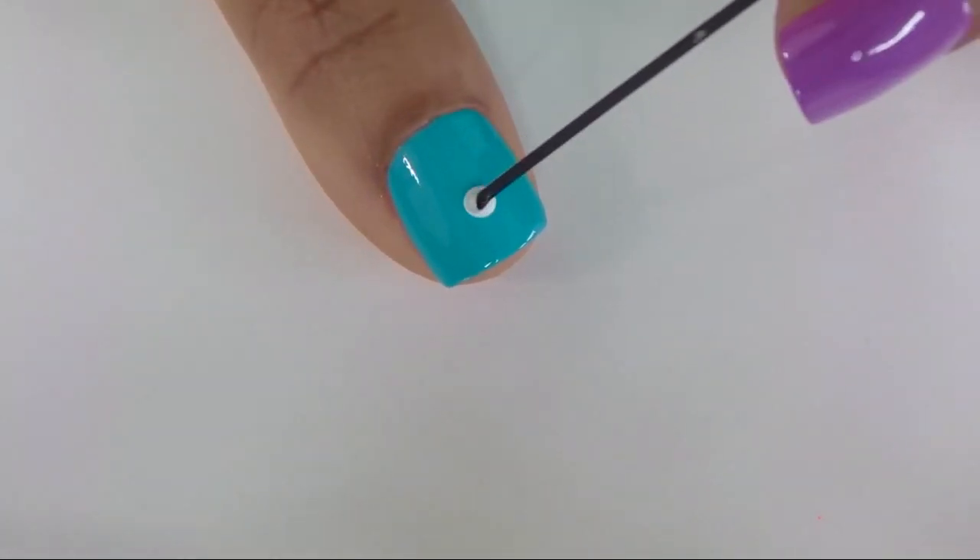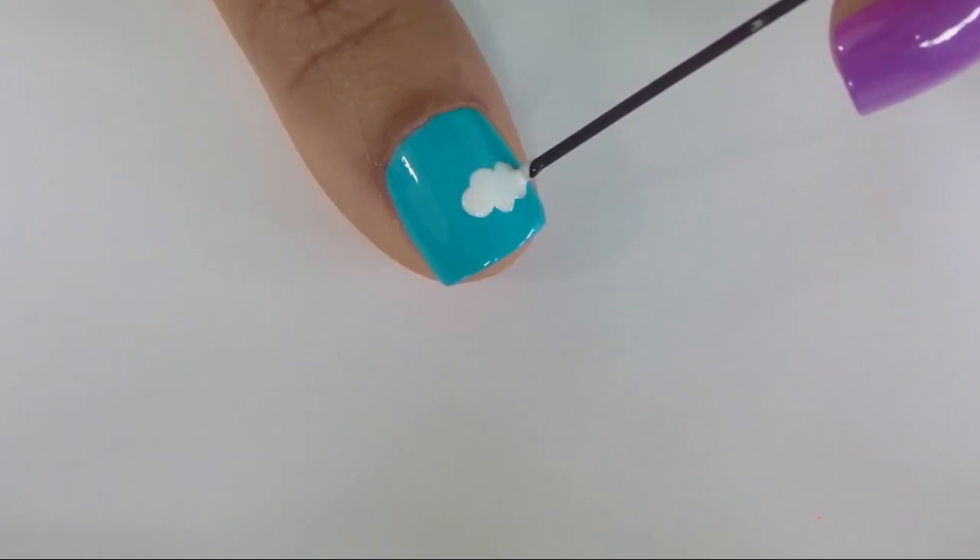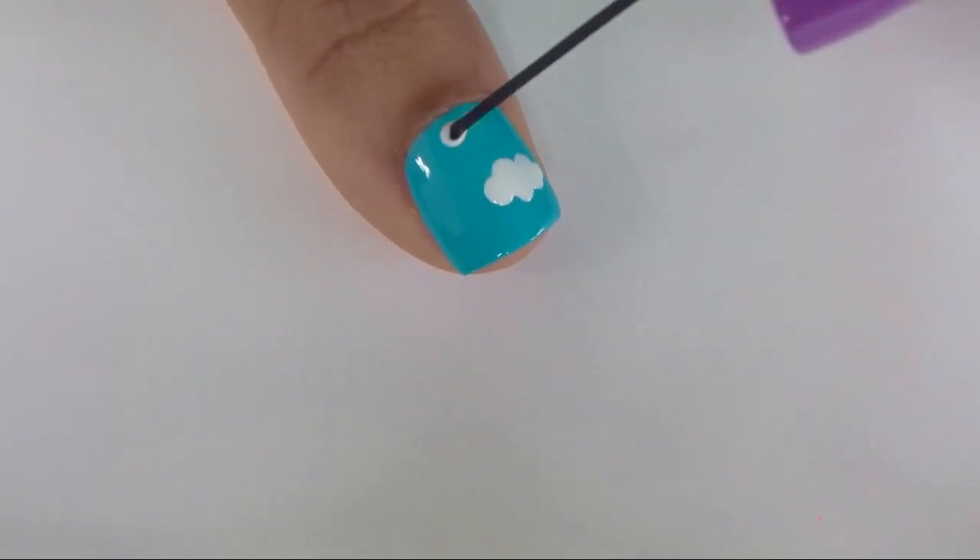The next design is a really cute cloud design. For this, you're going to keep making polka dots that are touching each other until you get the cloud shape that you want.